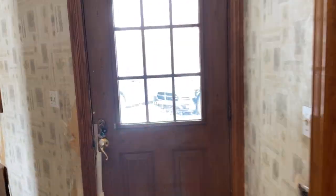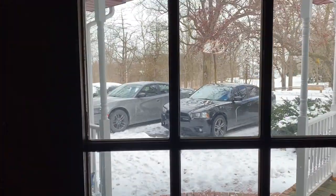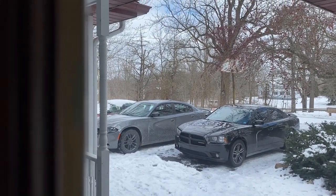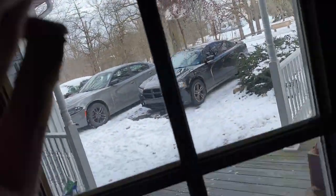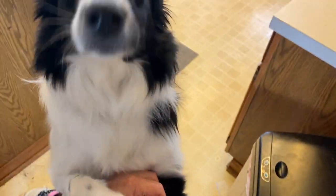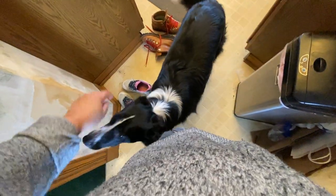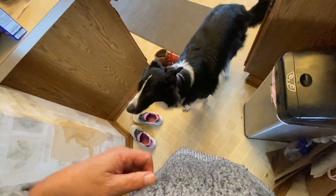It's really cold outside guys, like in the teens. PSA — okay, stop, settle down, no barking. This is Marzipan, she's a border collie.